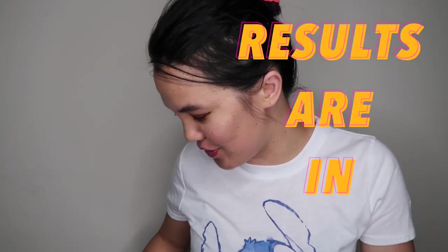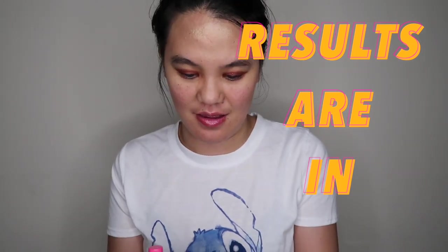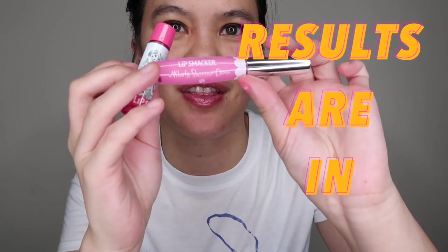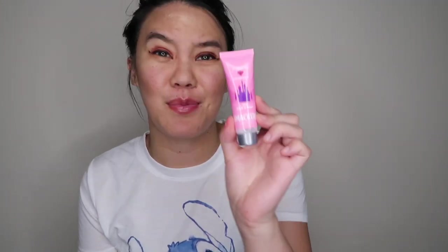I will say I would probably use the chapstick and the lip gloss again. I don't think I would ever use the face and body smackers. It kind of worries me that it said you need to wash it off your body — like, why? It just looks like clear lotion, but lotion doesn't say wash it off your body. So that was odd.